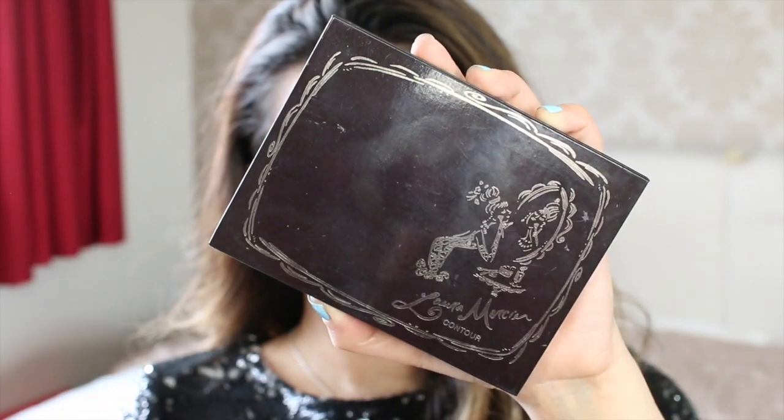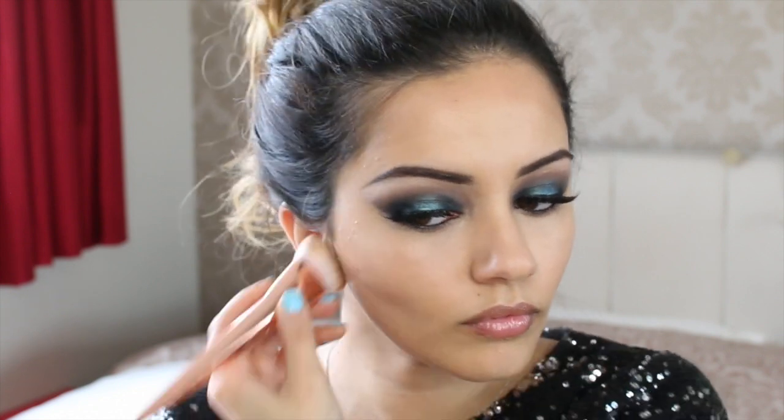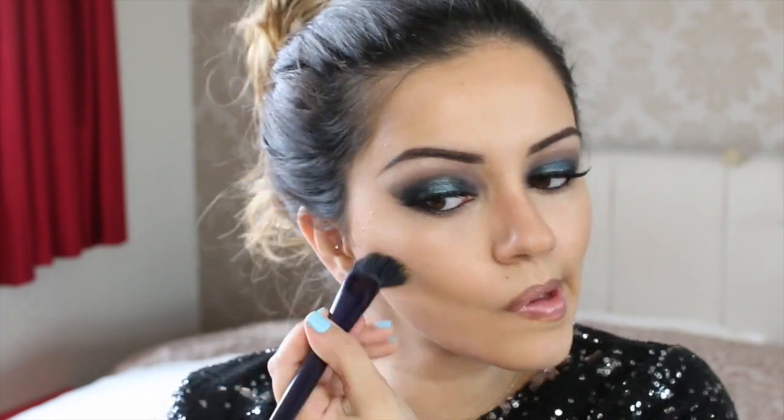I am going to contour with some cream products because that's what I did on the night out — I'm going to use my Laura Mercier Contour Kit. I love this thing. I'm going to take the medium shade and apply it ever so slightly to the hollows of my cheeks. I really like this stuff because it blends so well. Just applying a little bit on to my hairline and then the rest down my jawline, and then I'm going to blend everything out with a stippling duo fibre brush.